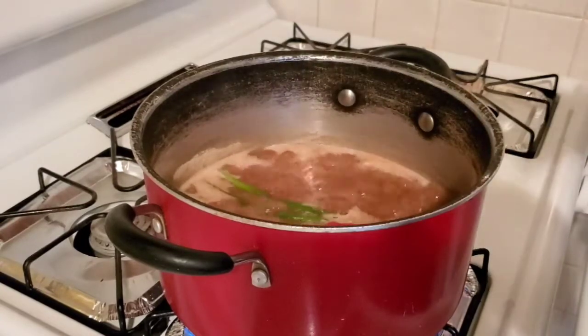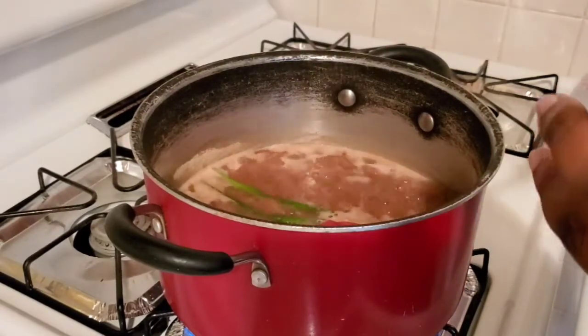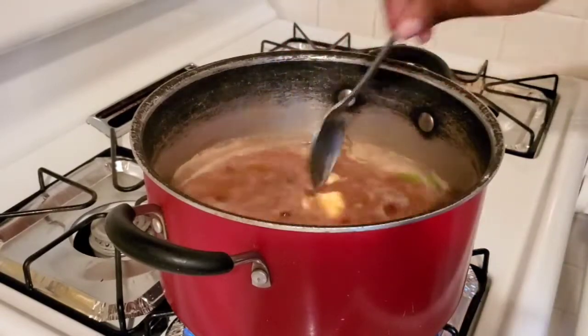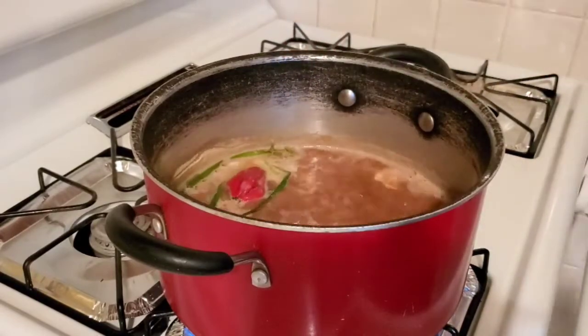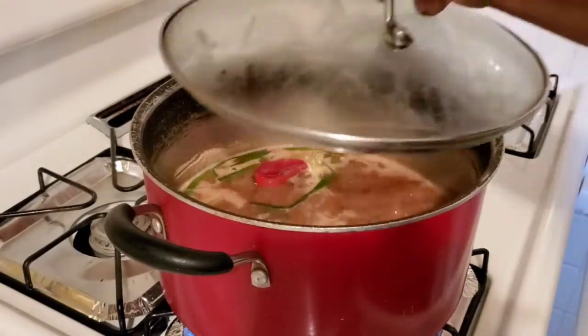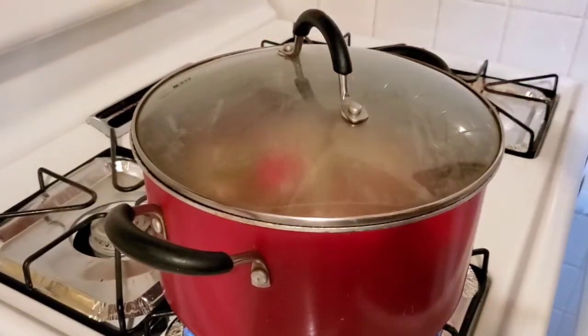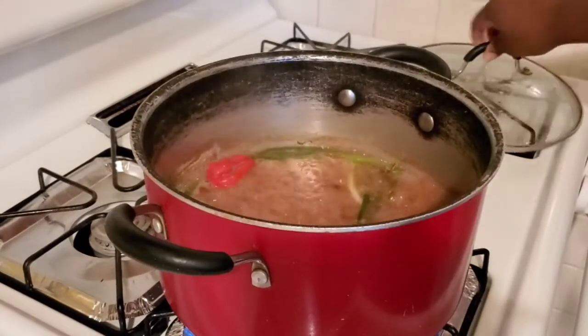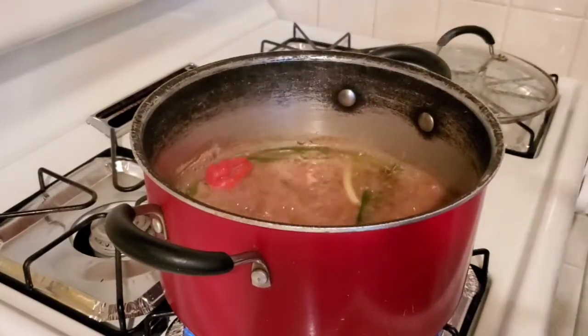Next I'm going to cover the pot and let it cook for about two or three minutes just to infuse the water with all that good flavor. Then once it's been cooking for about two minutes, I'm going to go ahead and add my rice.